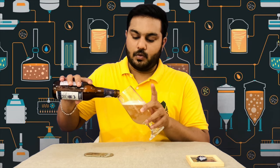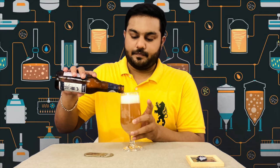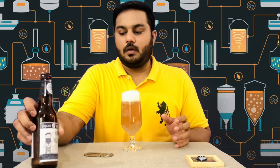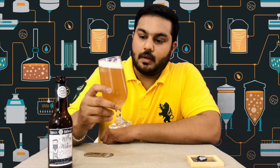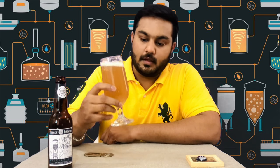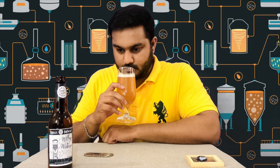This is the taste of the brewery beer. Carbonation is good. This is also a nice foaming head. This is a wet beer.